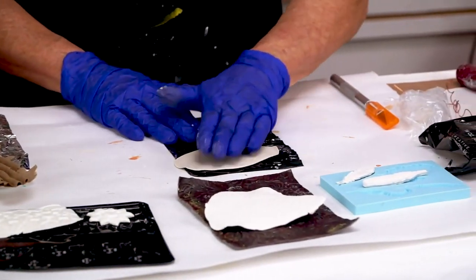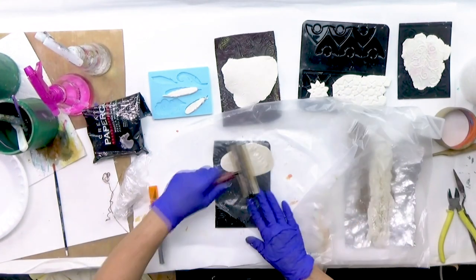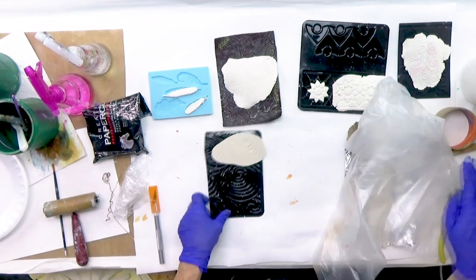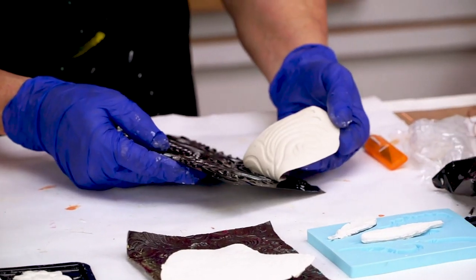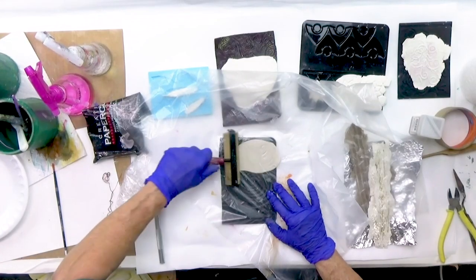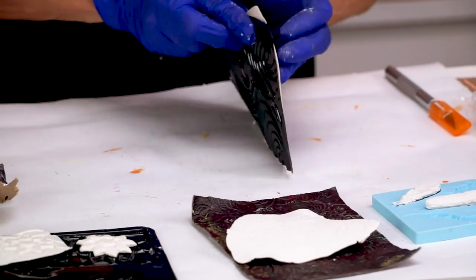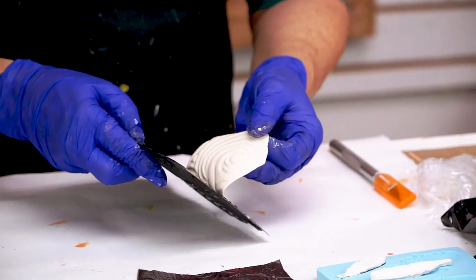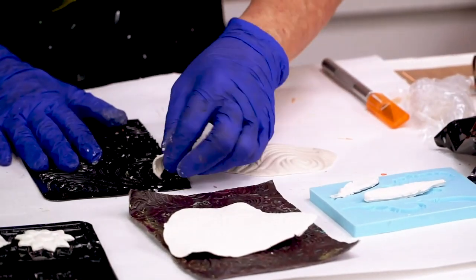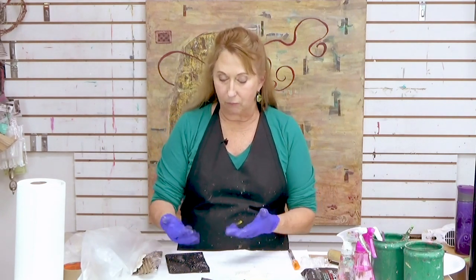Now I'm just going to press it onto this texture plate. I can put the plastic back over it and lightly use my brayer — I don't want to press it down too hard because I won't be able to get it out. Let's take a look. It could go a little more. I'll give it a little more pressure. See what happened? It stuck there where it was too thin. I can just peel that off and save the little pieces to rehydrate later.